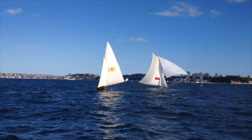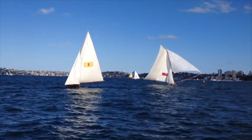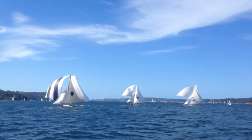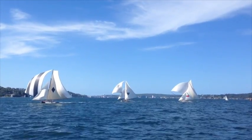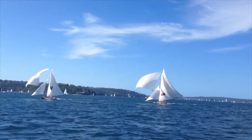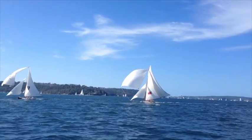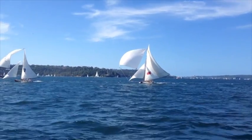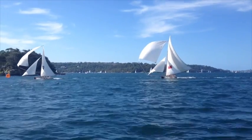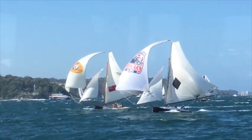A fleet of replicas of Australia's iconic 18-footers of the first half of the 20th century race every summer Saturday on Sydney Harbour. Each boat is a replica of an original design from between 1906 and 1950. My boat is Britannia, an exact replica of the original built in 1919 by Wee Georgie Robinson, seen here under big rig on a light day, and here under a third rig in a fresh breeze.